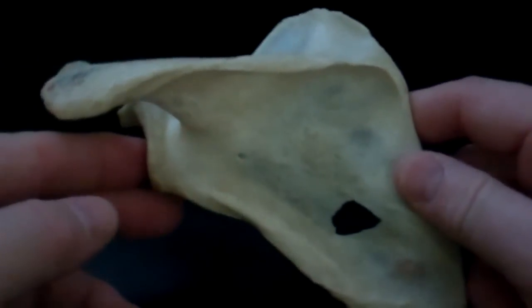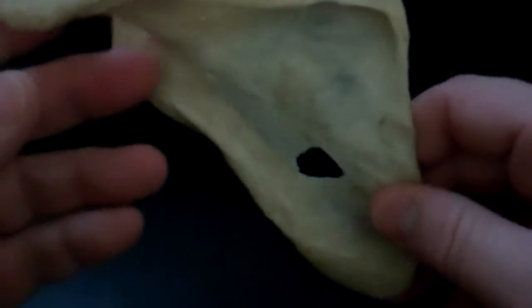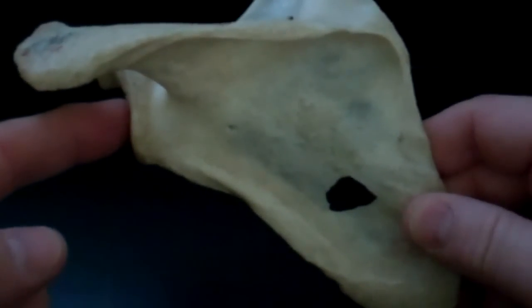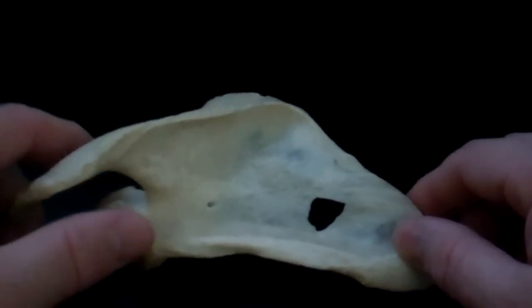This is a left scapula. The flat portion of the scapula goes towards your body. The lateral edge goes to the outside with the glenoid fossa, and the medial edge goes towards the middle of your body.